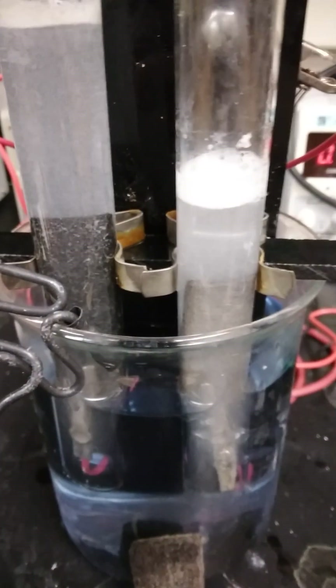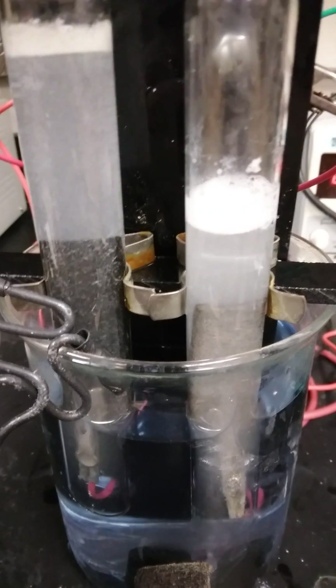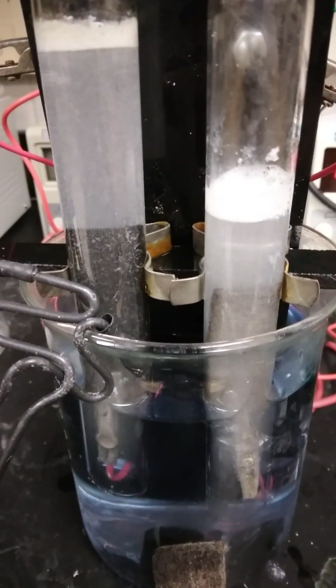I replaced those with nickel-plated alligator clips. The one on the right is where hydrogen evolution is forming, and on the left, the oxygen.